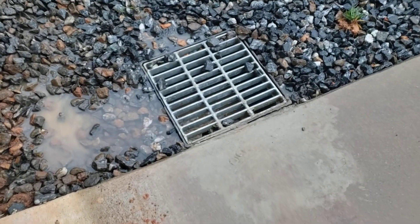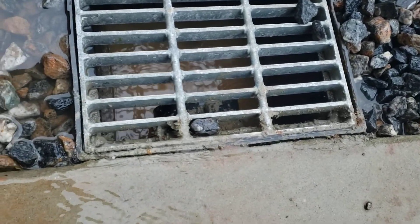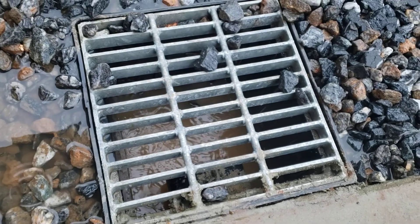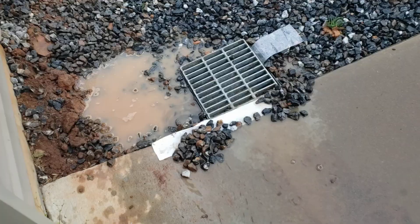I'm out at a customer's house today dealing with a water issue and notice that a lot of the water is running down beside the culvert. So I've got this flex tape that's supposed to stick to wet surfaces. I'm going to put it in here and see what happens.